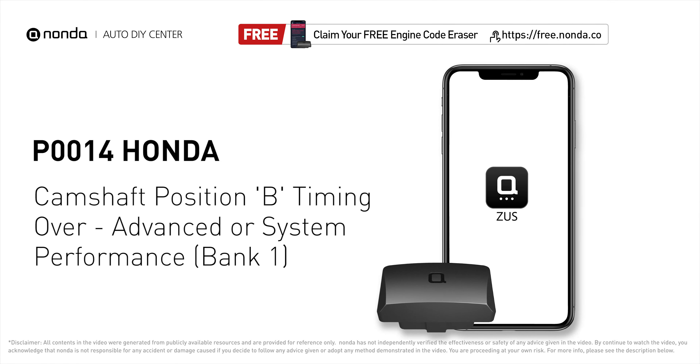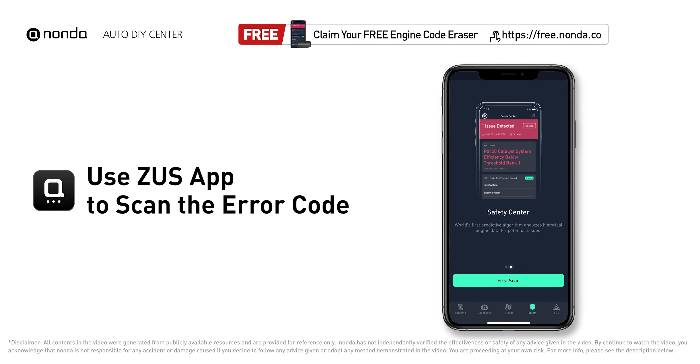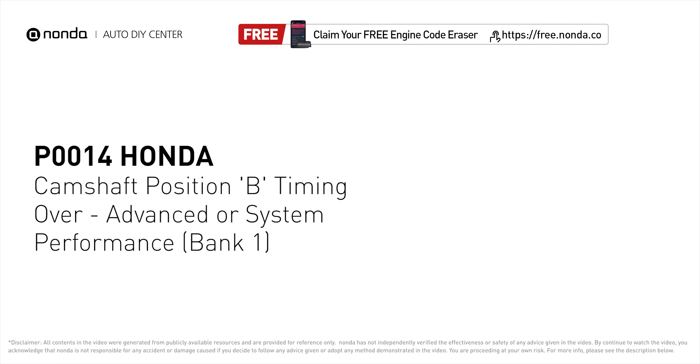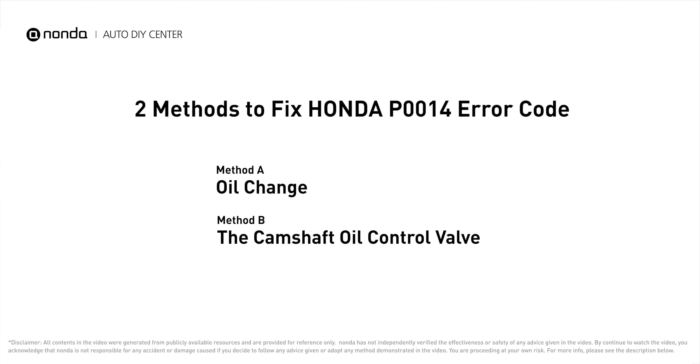This P0014 repair video is dedicated to Honda drivers. If your Honda is getting a P0014 error code, this video is going to show you two practical solutions to fix the error code at home. Use the Zeus app to scan your vehicle and see the error code P0014 — it indicates the engine control module has determined that the bank one intake camshaft is more advanced than what the engine control module has commanded it to be.